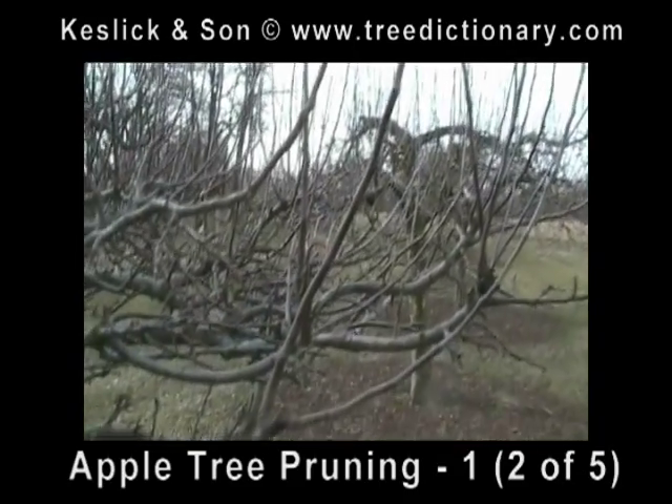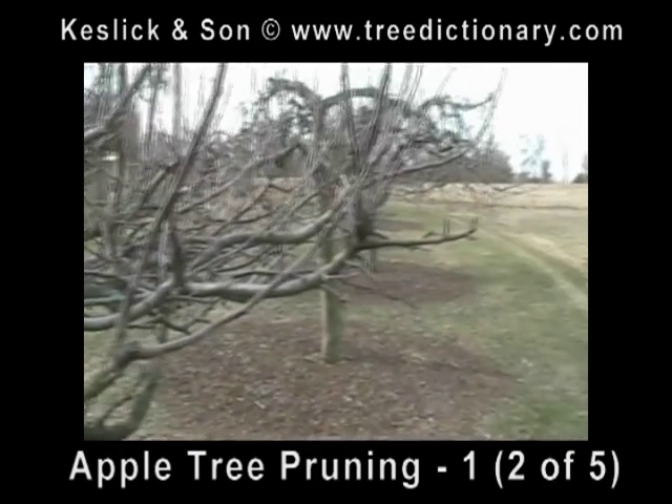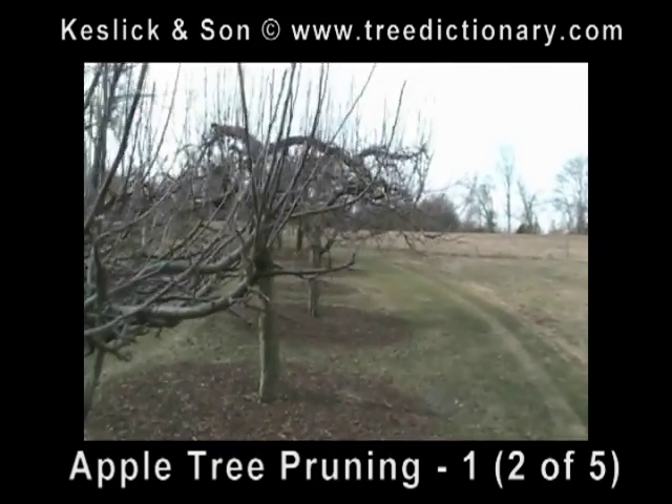So the first thing I'm going to do is come in here and remove the sprouts that are growing upward. Now I'll take some pictures of some other cuts.